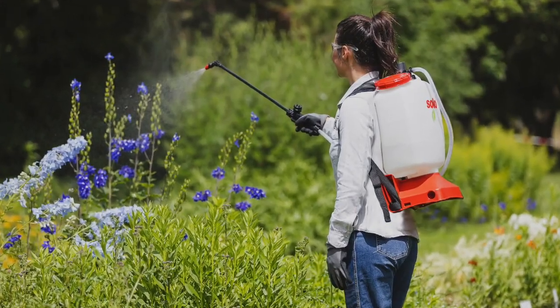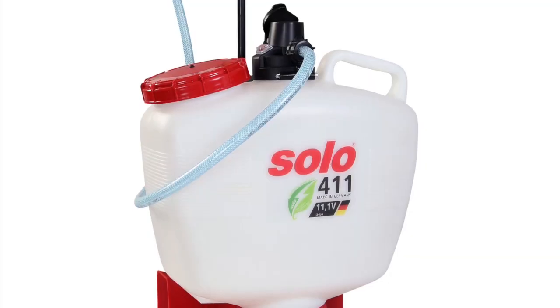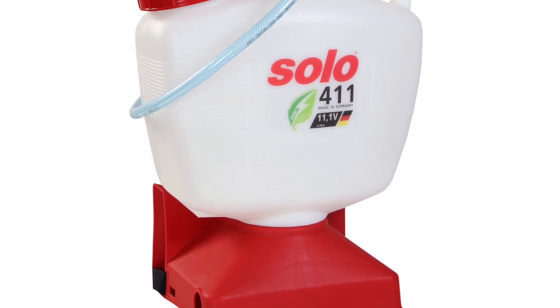The 411 Model 3 Gallon Battery Backpack Sprayer has been designed to yield premium reliability and optimal spraying coverage, with effortless use of up to 2.5 hours.